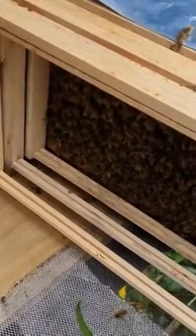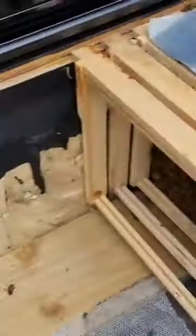I've just moved these bees into a new hive. This is actually a converted wine fridge — this is an idea, an experiment.